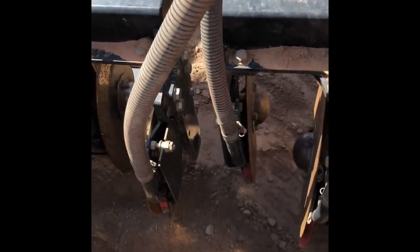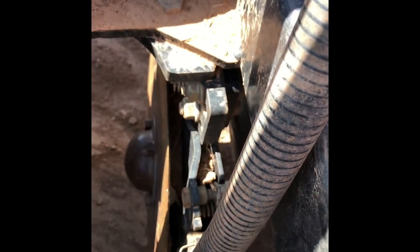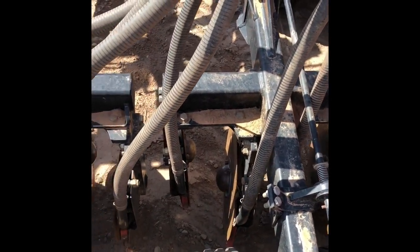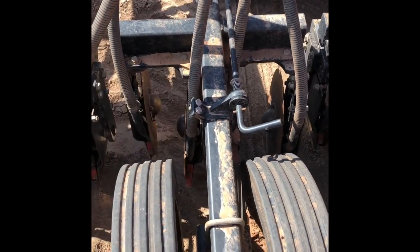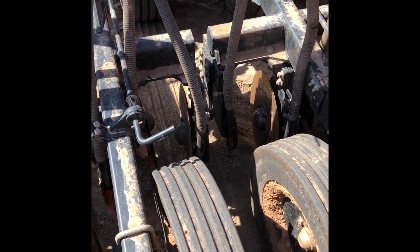If we want to do true 15 inch rows, just pull these pins out and swap hoses — we can set up to where there's true 15 inch rows. But I kind of like to leave them on 9 and 21 inch and see how that goes.